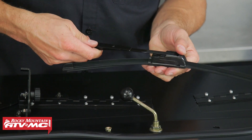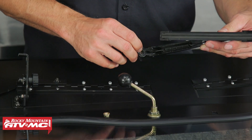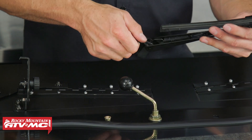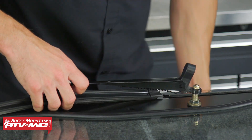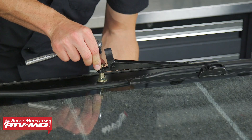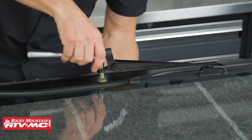Take the wiper arm, stick it through the cover, and hook it onto the wiper, then press the cover down into place. From the outside, line up the splines on the wiper handle with the splines in the wiper arm. Once you have the splines lined up, reinstall the smaller nut and snug it down — I'm using a 10 millimeter socket to do that — then press the cover down into place.